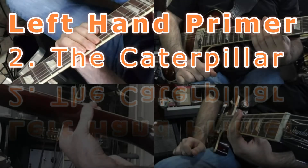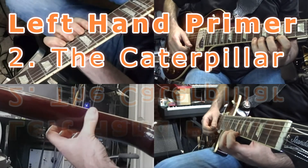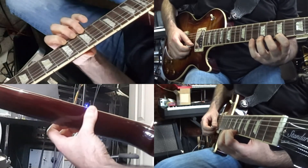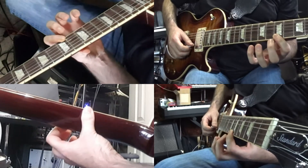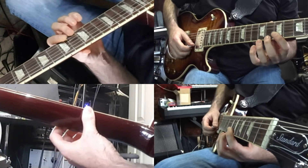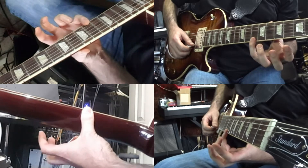This is the caterpillar. I'm going to stay around frets 7, 8, 9, and 10. There's a different finger for each fret: 7 is pointer, 8 is middle, 9 is ring, and 10 is pinky.